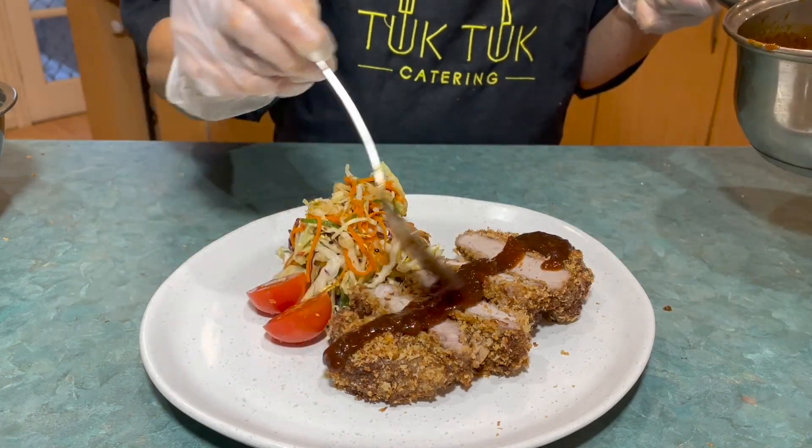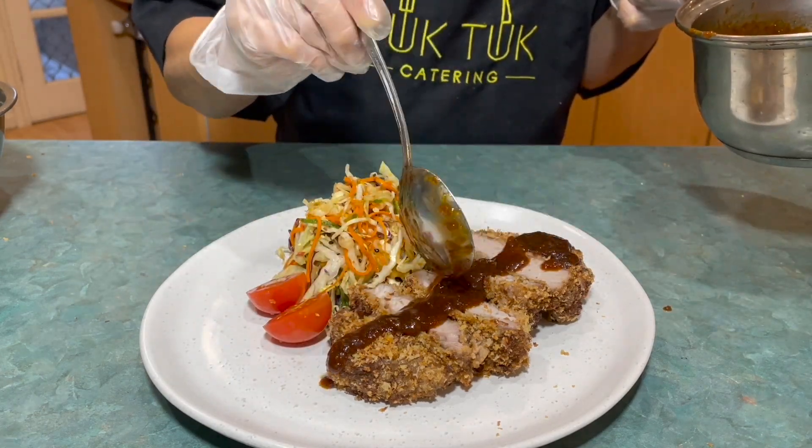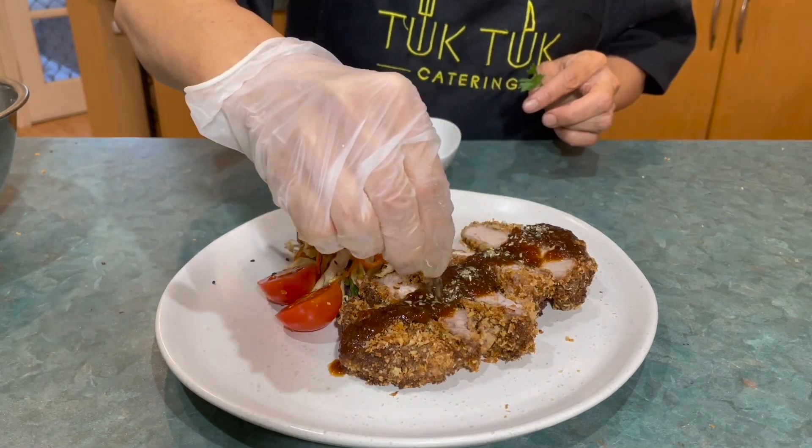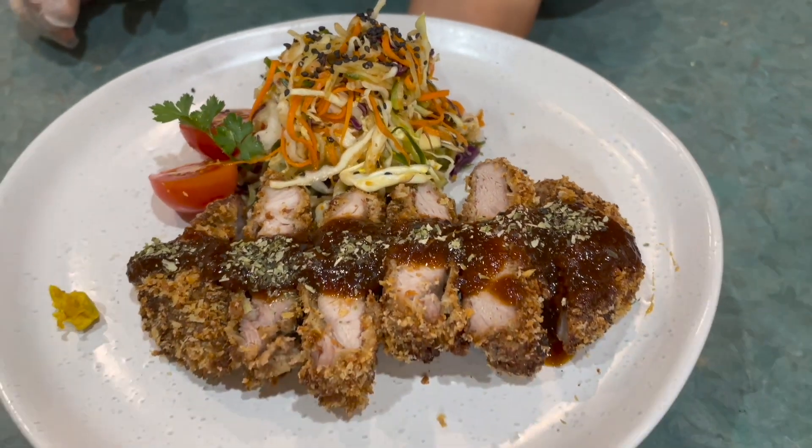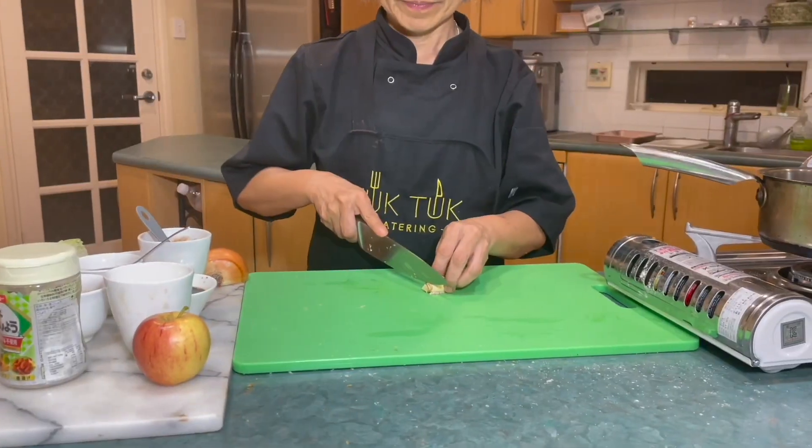Welcome to Cooks Like Pro! Yukiko is going to show you how to make a simple but irresistible tonkatsu sauce. This sauce is best enjoyed with our non-deep fried tonkatsu. Now let's begin!